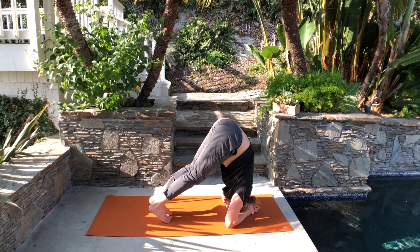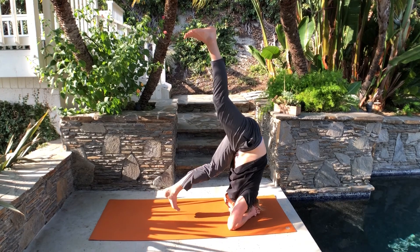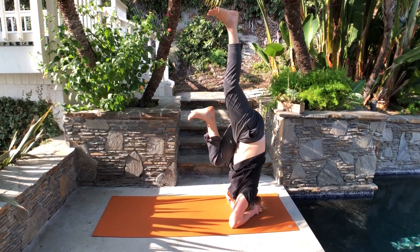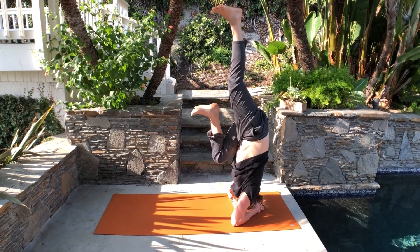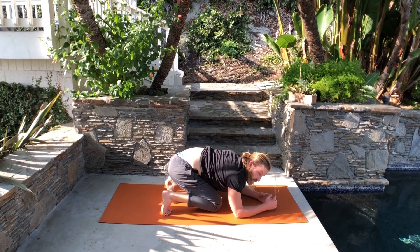If it feels good, walk your feet even closer. Then lift one leg up and bring the other knee to your chest, so you're hanging here. In this case, if you're falling, you're falling forward instead of landing on your back.